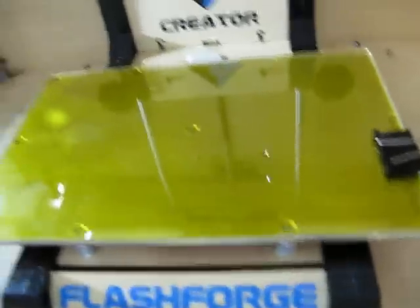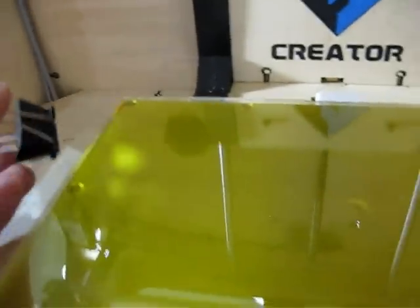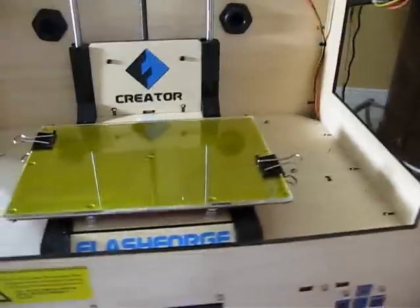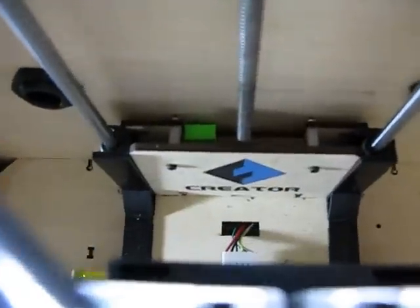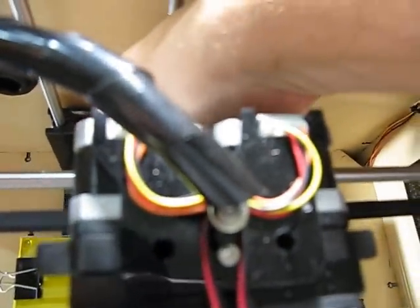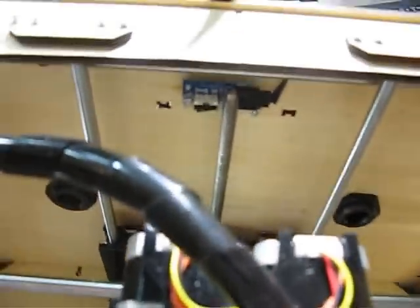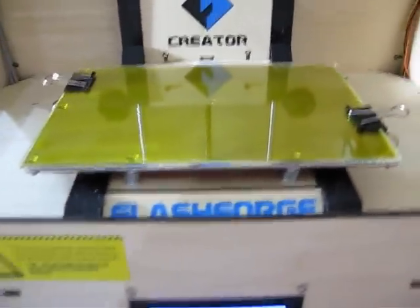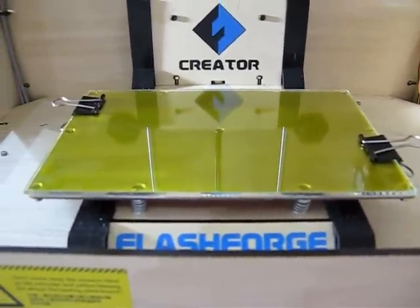Some people use silicone pads — I'm not there yet, I just use clips. And now what we're going to do is, if you use this glass plate, you're going to definitely need that little green guy there, which is going to stop the Z axis from going up too far and cracking the nozzles.